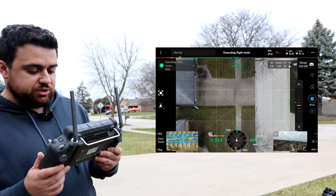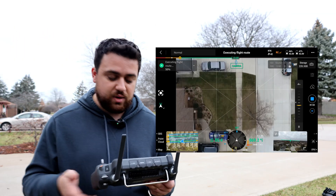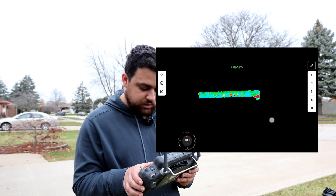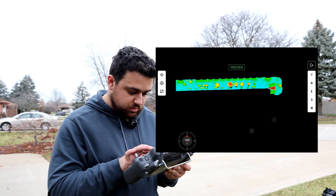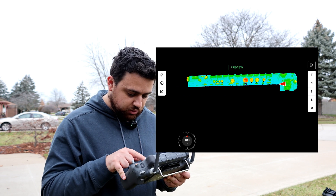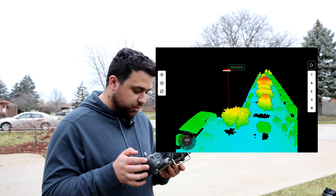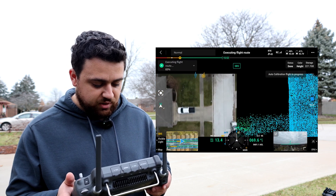It's nice that it's fall — a lot of these trees have already lost their leaves, making it much easier to see the terrain. We're halfway done with this mission, and you can see a live preview of the point cloud being generated. That looks very nice. The drone is doing another quick mid-flight calibration as well.